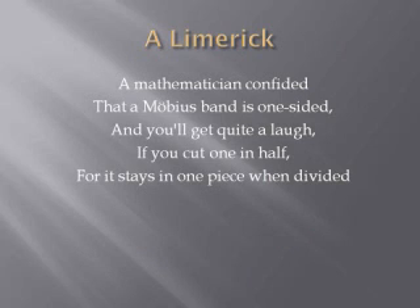A mathematician confided that a Möbius band is one-sided, and you'll get quite a laugh if you cut one in half, for it stays in one piece when divided.